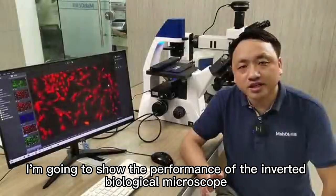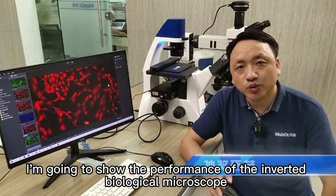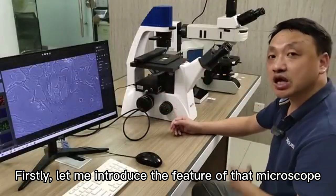I'm going to show the performance of the inverted biological microscope. Firstly, let me introduce the features of this microscope.